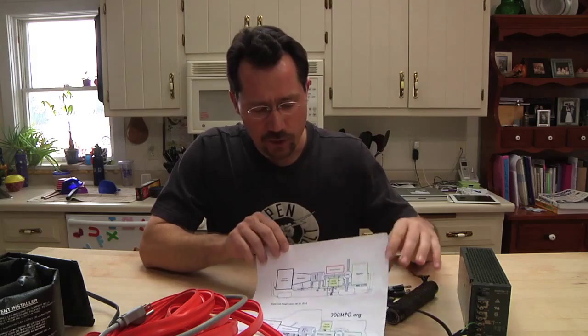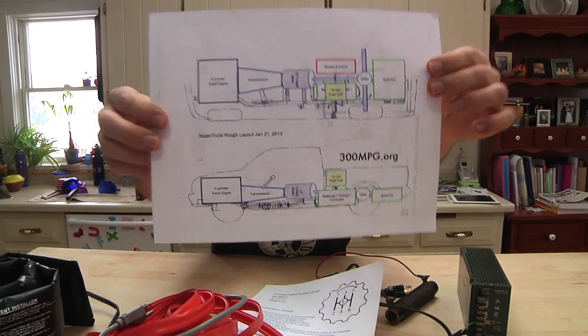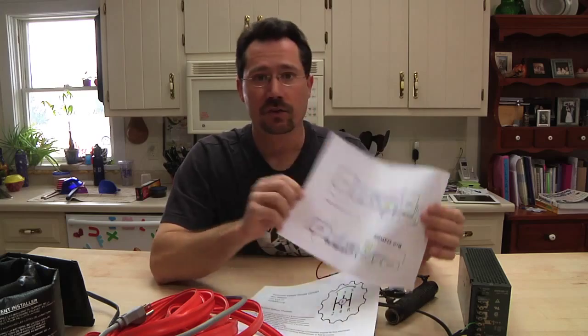For starters, I did do up an actual diagram — instead of chicken scratchings — of the overall truck master plan in terms of the drivetrain and where the various components are. So if you go to 300mpg.org, you can download that and get a little bit better idea of the overall project concept.